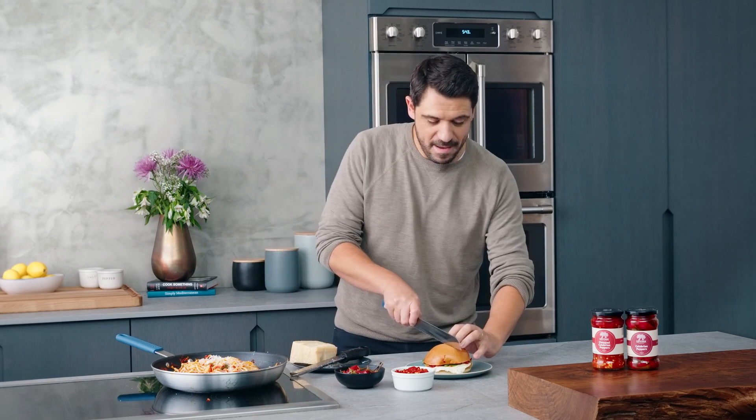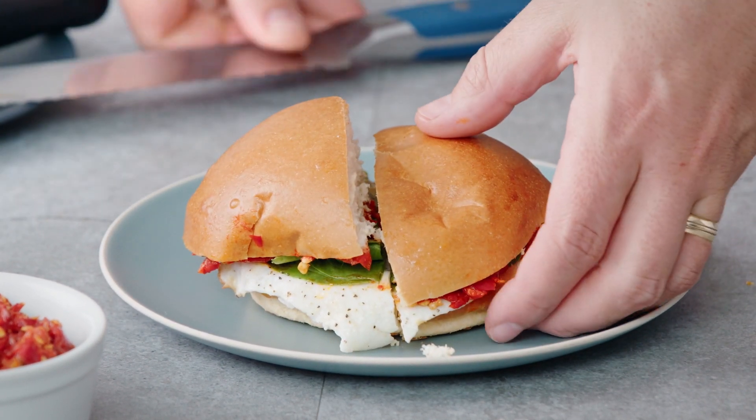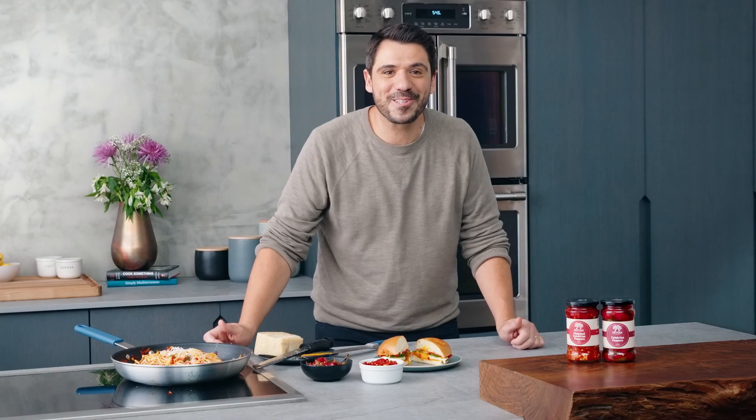A fried egg, spinach, and some good cheddar on buttery, toasty bread — and your day is about to get the start that it deserves.